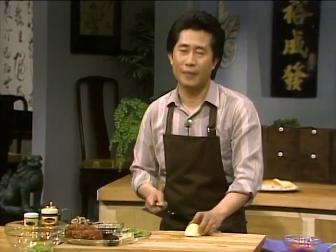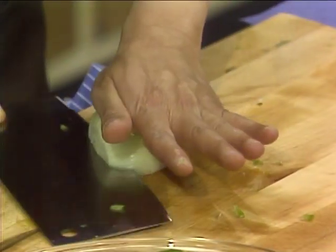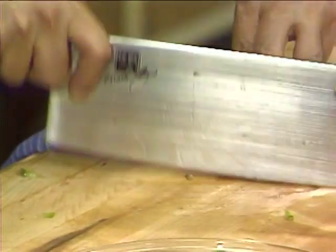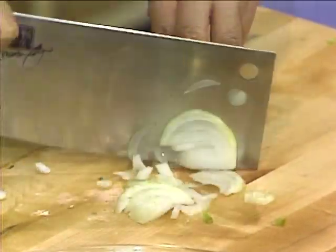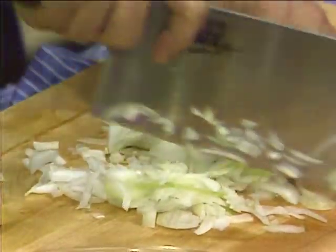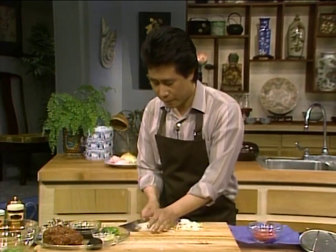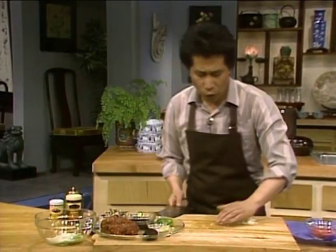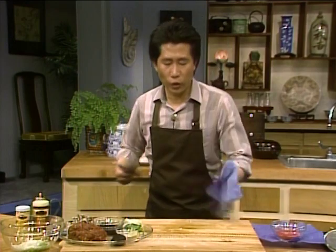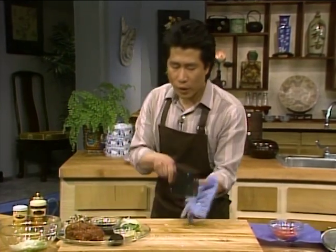Now all you really need is half an onion. Slice it up. Total concentration! Now the most important thing — all I need is approximately half an onion. Put them all over here; you don't need the whole thing because I'm only making about two for myself. Always learn to clean up — this is a good habit. Always clean up so you do not end up having a disaster area by the time you're finished.